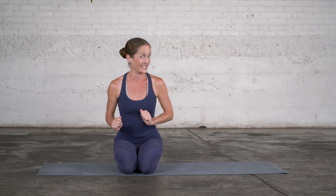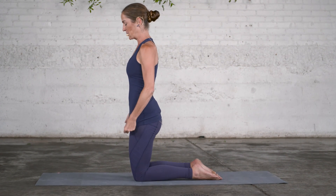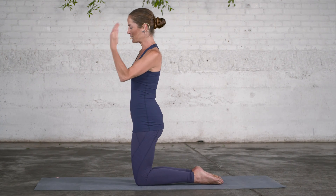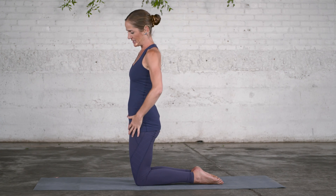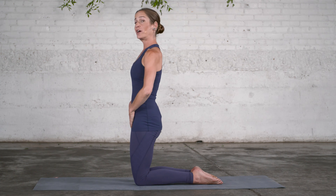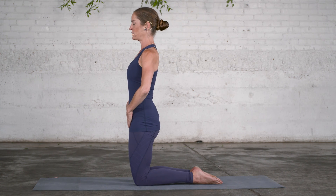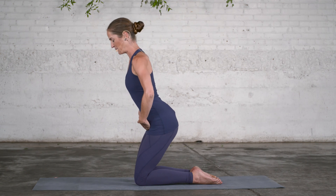Here is an exercise I would like to do with you — regardless of whether you could lift the leg off the floor or not — to sustain or recreate balance between your hip flexor muscles and the associated fascia, as well as your hip extensors. You are in high kneeling with the legs parallel, place your hands to the front of the pelvis, and then sit halfway back and fold forward.